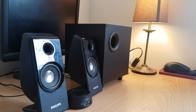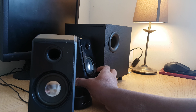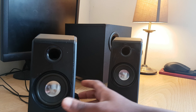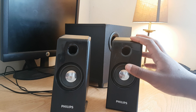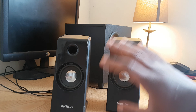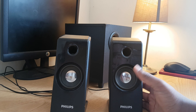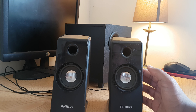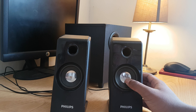Let me show you what it has. It comes with these two satellite speakers right here. These two satellite speakers are the ones in charge of bringing the treble, the highs, and the mids through to you. They face towards you and have good sound separation, giving you a nice stereo experience when watching a movie or listening to music.